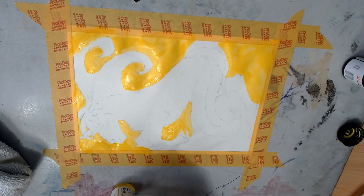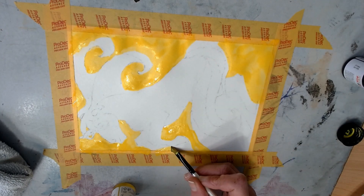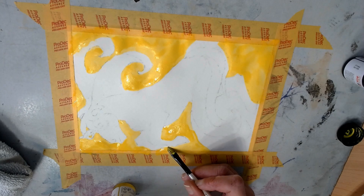One of the blues has got a bit of a purple kind of tone to it — or maybe it's just a little darker. The other one, they're so close it's really hard to tell the difference between them.